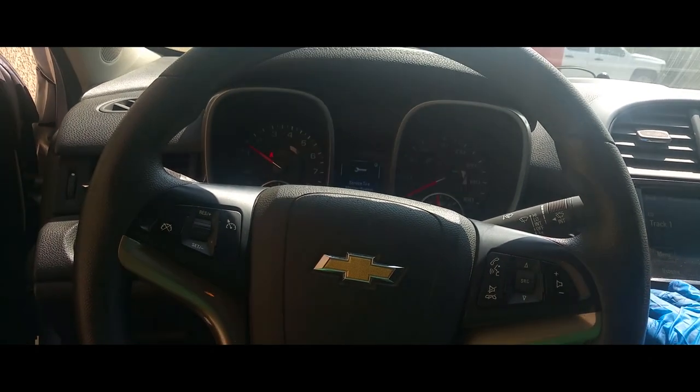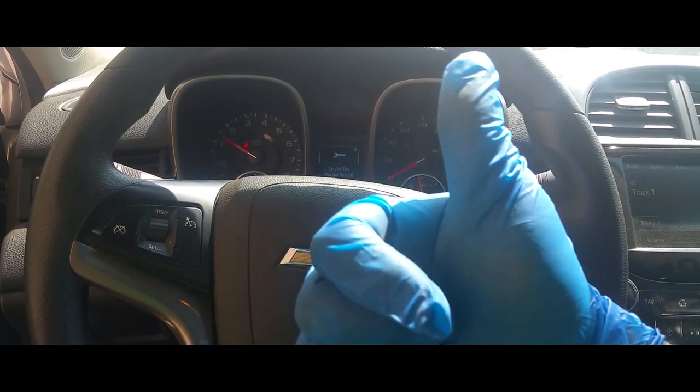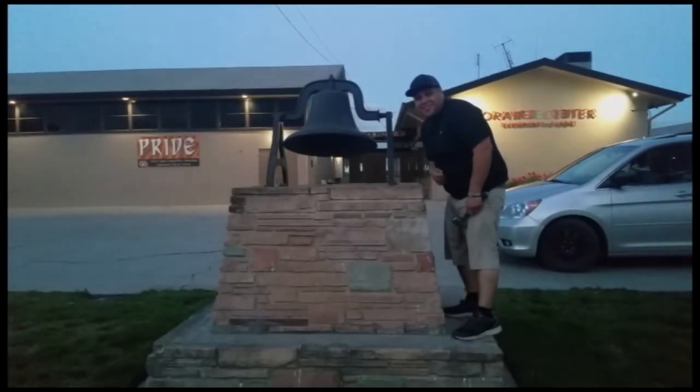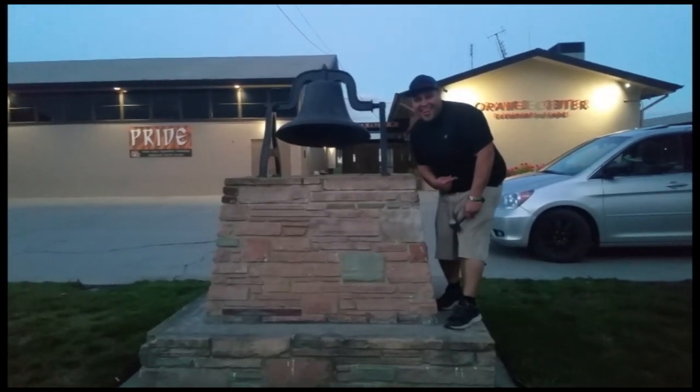Anyways, thank you for watching, please like and subscribe. Don't forget to hit that bell. Let's get out of here before we get kicked out.